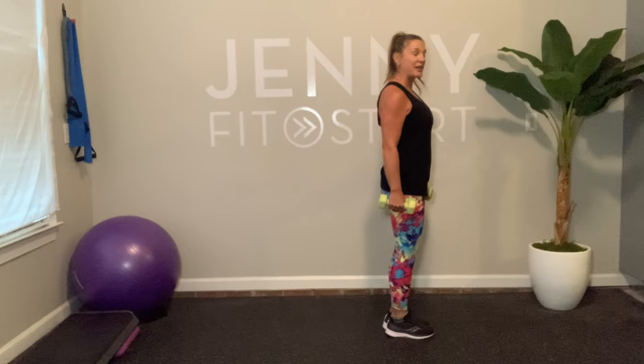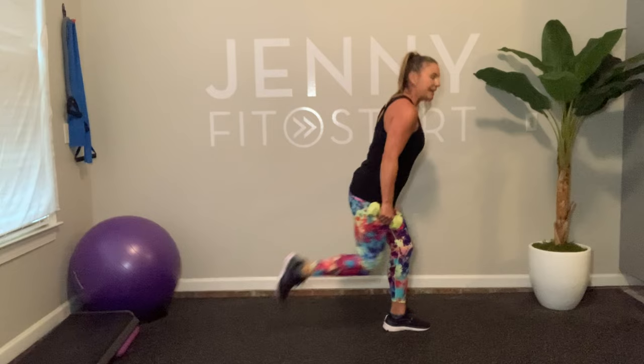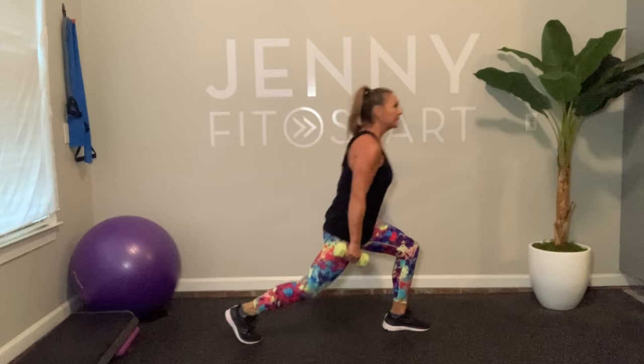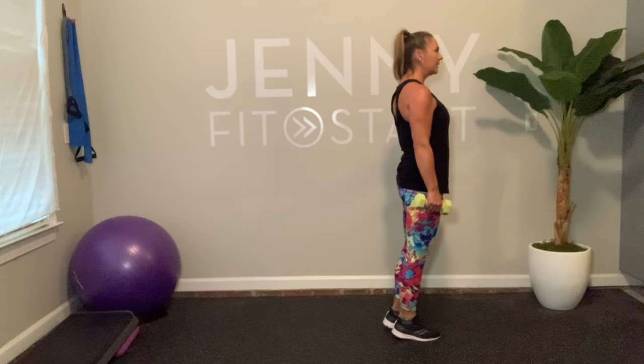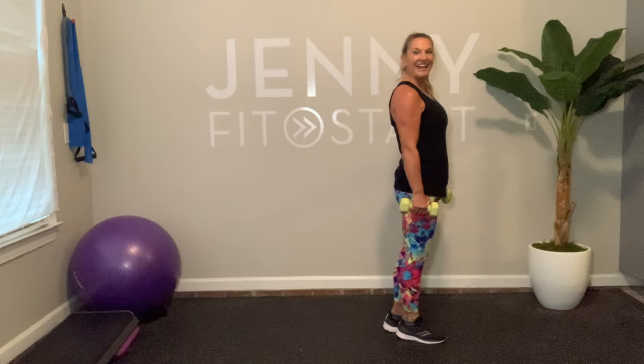I'm going to start with my right leg only. Step back and bend the knee, and then pull up together. Ready? Here we go. If you need an option, you can take out the knee bend and just follow along with me. I like these slow — I don't like to rush these. I feel like it's easier to have better form with lunges. Four more, three, two, and one more. And relax, beautiful.